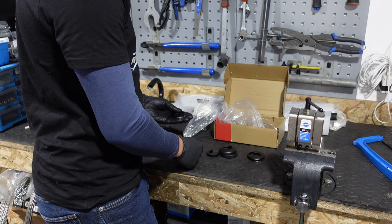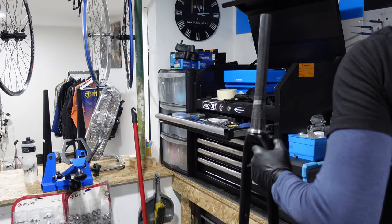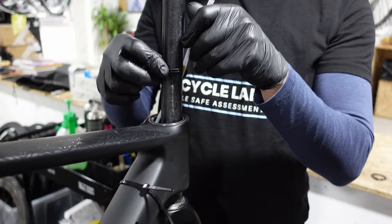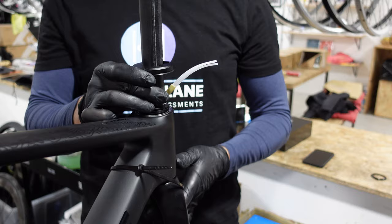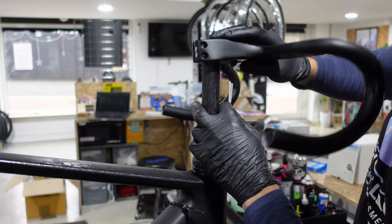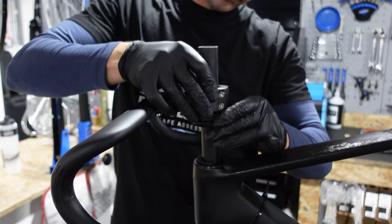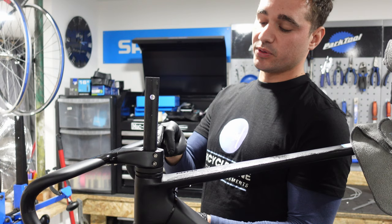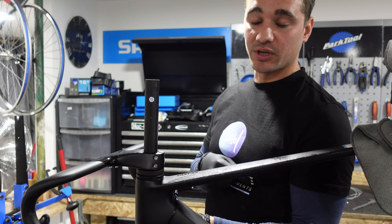Now we're focusing on the crucial task of test fitting the forks and the headset, which will determine how much we need to trim from the steerer tube. Cut it too short and you'll have a nice fork ornament; too long and you'll have to make a second cut. We start the assembly by placing the bottom bearing onto the fork, followed by the top bearing, then the c-clip spacer thing is added to centralize the forks within the head tube. To hold the fork in place we use a simple cable tie. Next we add the 5mm bearing cover onto the steerer tube — it has a rubber rim designed to prevent debris from entering the head tube and getting on the bearings. A 10mm spacer is then added based on my previous bike fitting, to ensure the bike's geometry suits my riding style.